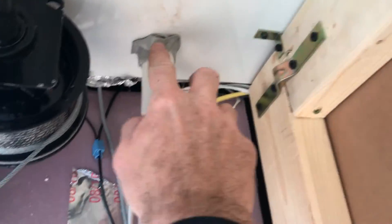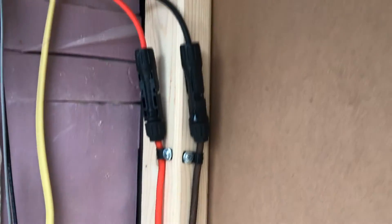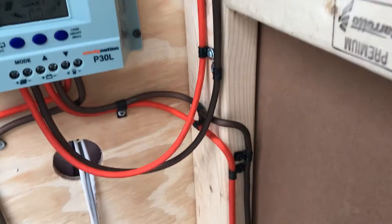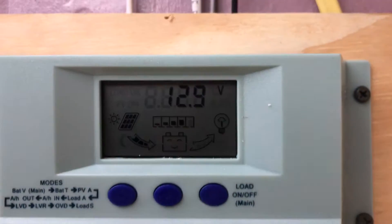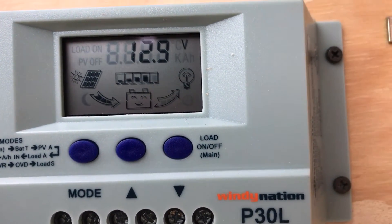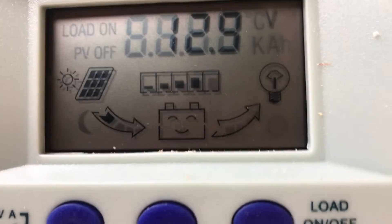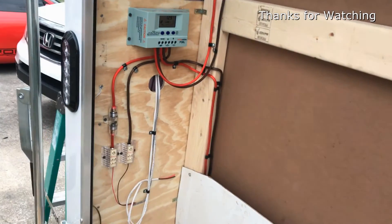On the inside, there's a pipe coming down with two connectors where I added my wire and put it into the panel. As you can see, power is flowing in and the battery is happy. That's the solar panels done.